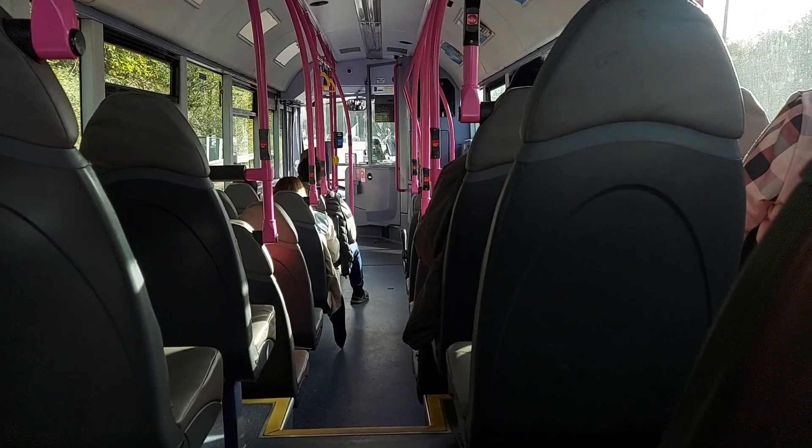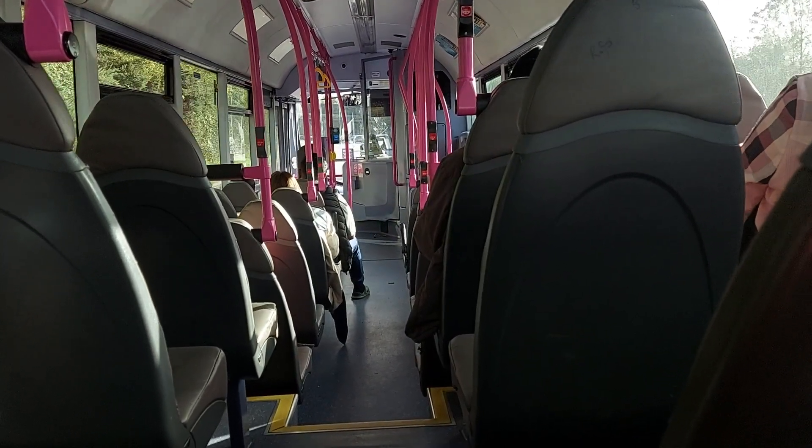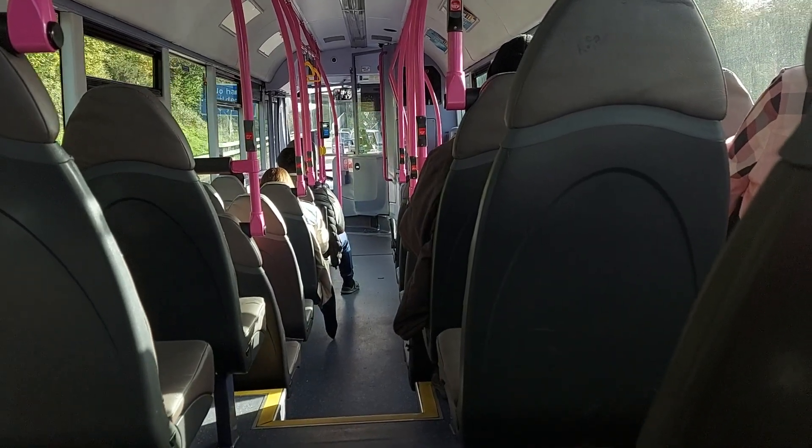The left lane is in case you break down. Just up here is an emergency telephone, so if you break down you just go to the telephone. And then signs like M40, B and the number at the bottom — that's actually a mile post.